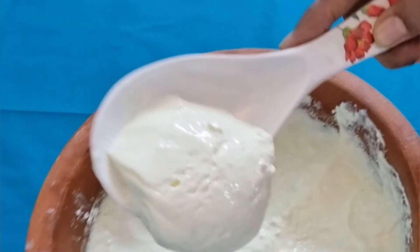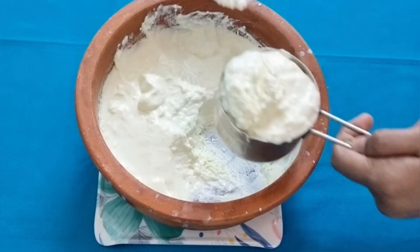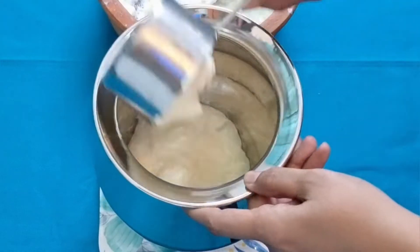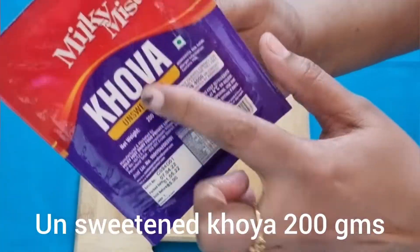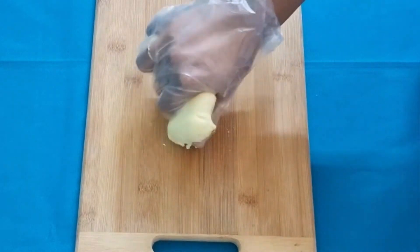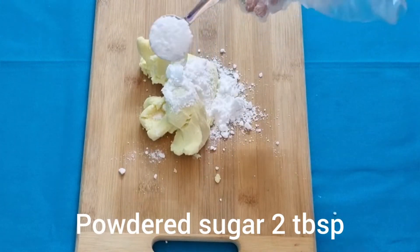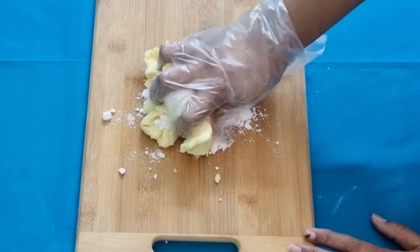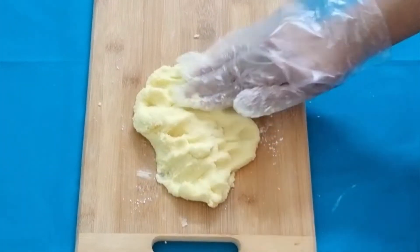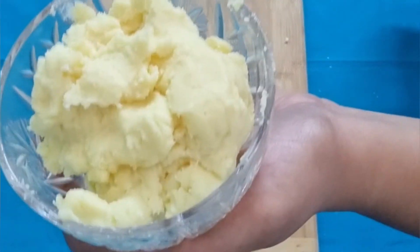Take 500 grams of curd and transfer it into a steel or aluminium vessel. Now I have taken 200 grams of unsweetened khoya, but we are not going to use the entire thing — just two or three tablespoons. Crumble the khoya well and add two tablespoons of powdered sugar to sweeten it. Mix thoroughly so that it forms a smooth dough, making sure the sugar gets well mixed with the khoya. Transfer it into a small bowl and keep it aside.